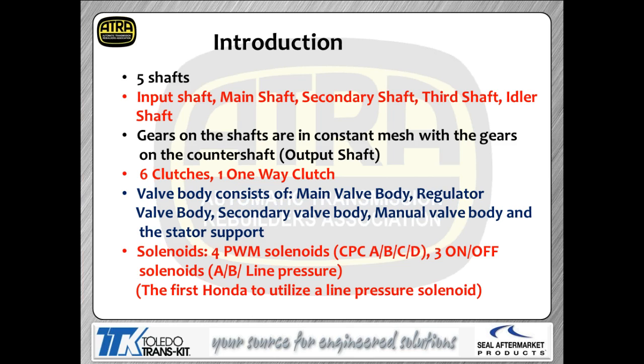The valve body setup has multiple valve bodies — a main valve body, regulator valve body, secondary valve body, and more. The solenoids include a series of PWM solenoids called CPC solenoids or clutch pressure control solenoids, designated A, B, C, and D, controlling clutch pressure. You also have on/off solenoids A, B, and C, plus a line pressure solenoid. There are a lot of changes in how this portion of the design functions.